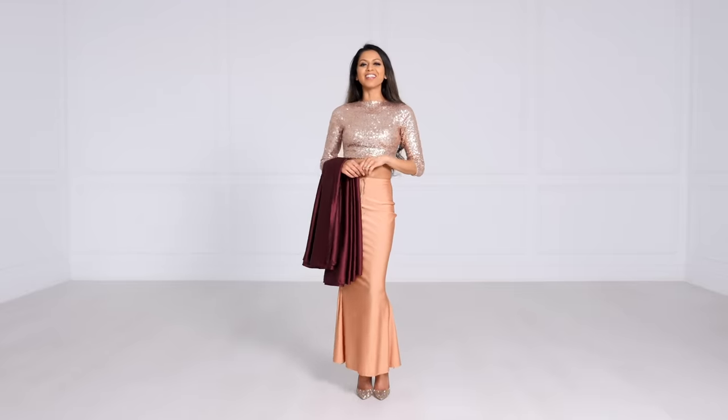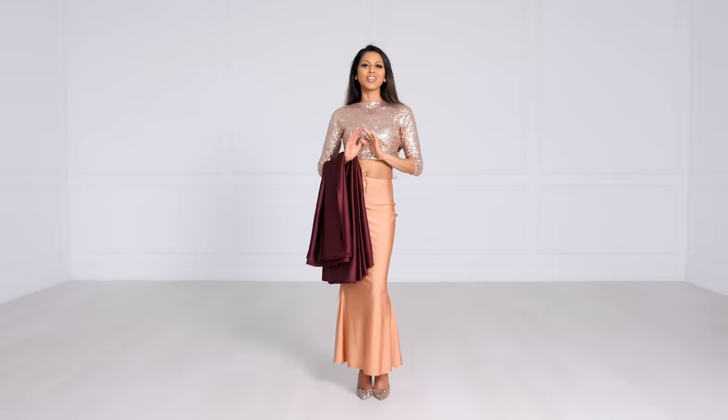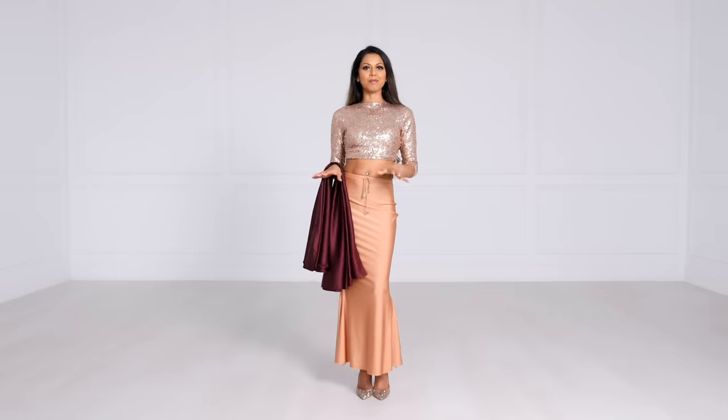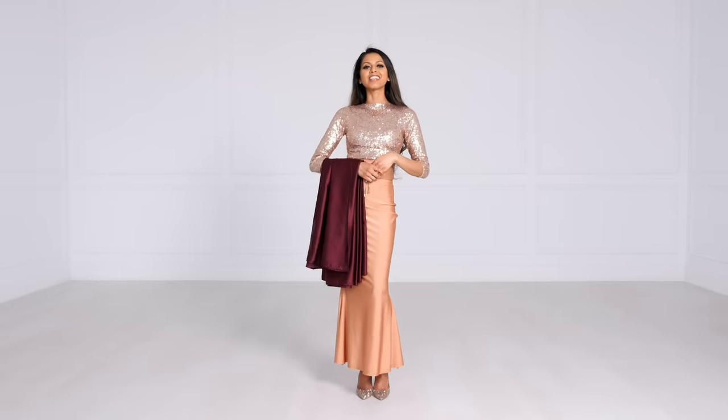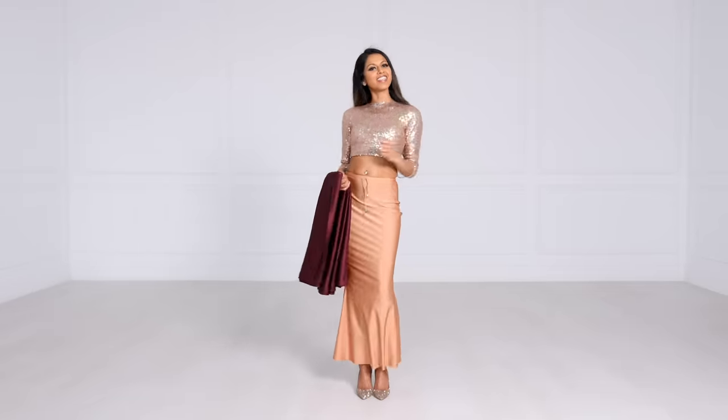So you want to wear a sari and you've never worn one before — well you're in the right place. Today we're going to learn the easiest drape that you can master in all of five minutes. Grab your sari, your underskirt, and a crop top and let's get started.